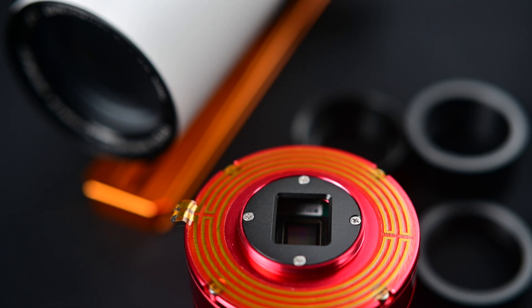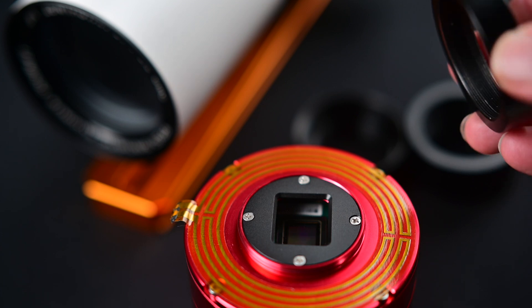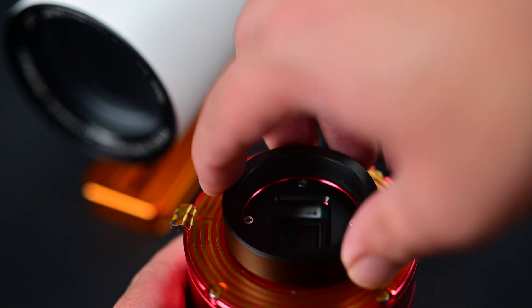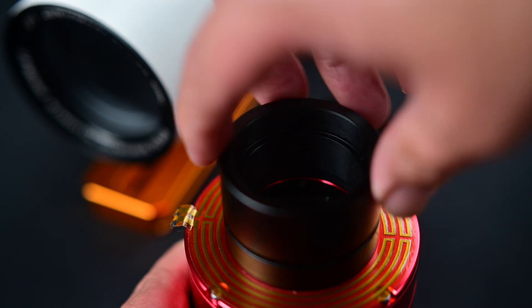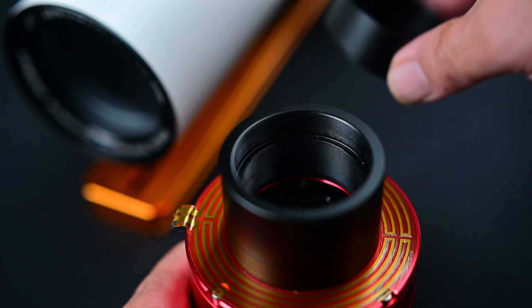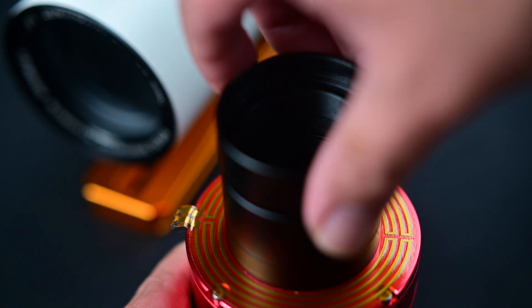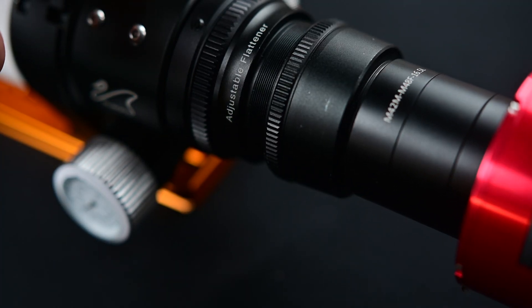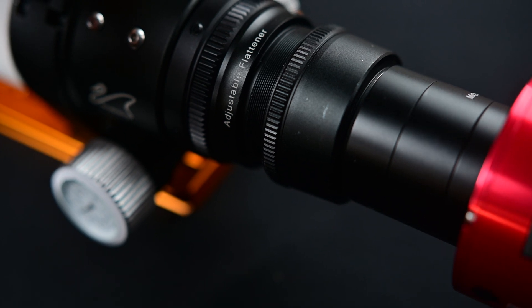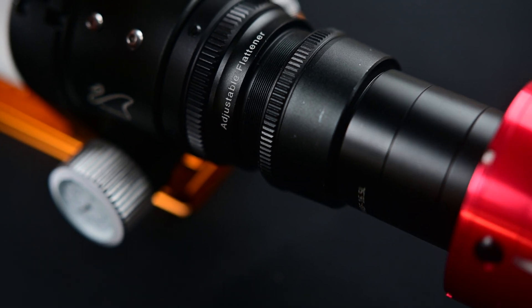Installing an astro cam on the end of that is even simpler. Most astro cameras will have all the rings necessary to reach a back focus of 55 millimeters. Just install all the rings that came with it in the box and you've got 55 millimeters. All you have to do is screw it on the end of the field flattener, and you have the same back focus that you had with your DSLR.